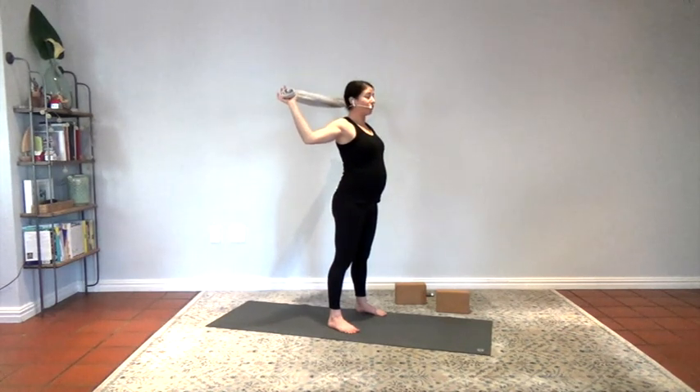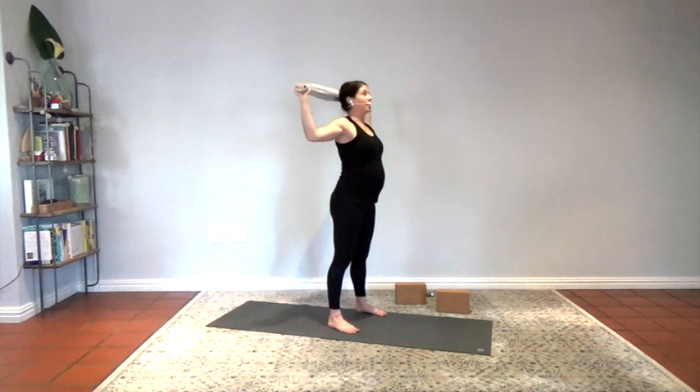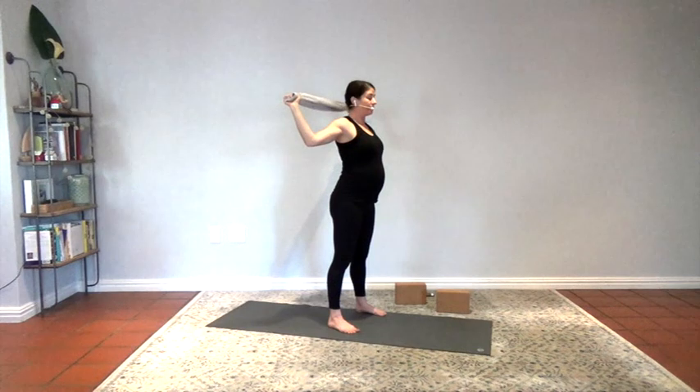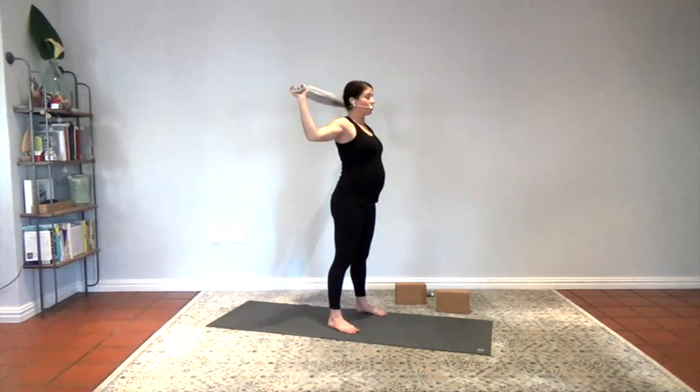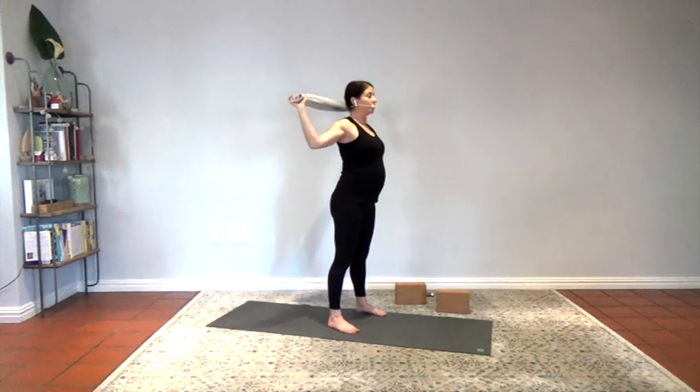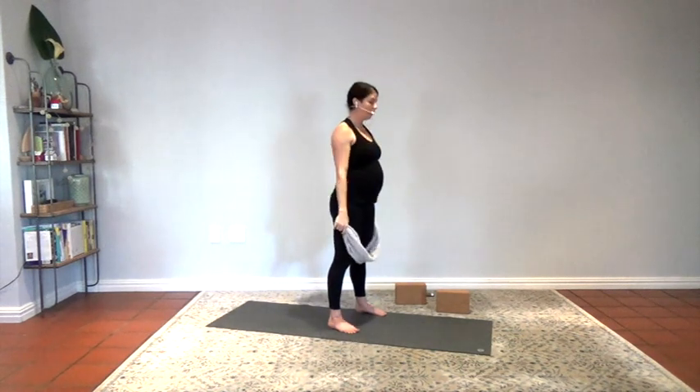Exhale, now take those elbows back, the towel back, wrap the shoulder blades back. I'm not letting my ribs stick out — I'm pulling them in. Pulling it back. Now I'm really stretching and feeling it in the front of my shoulders. Elbows are back, the towel is not on my head. Breathe. Do a little pulse back. Shoulder blades are wrapping together, relaxing the neck and jaw, tucking the pelvis, rooting the feet into the floor. If you're not feeling it, bring your hands closer together and it makes it harder. Inhale up, exhale, release.